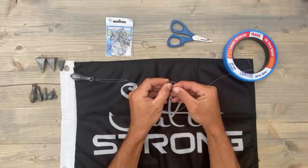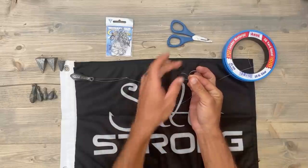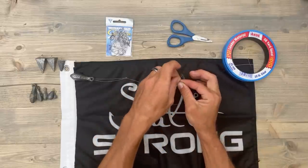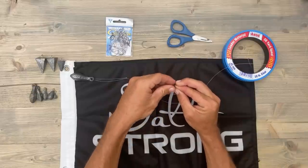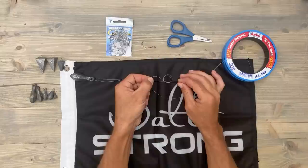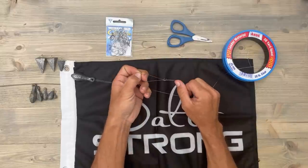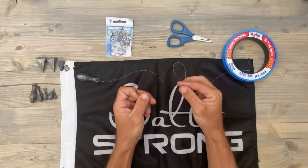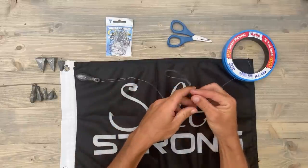You've got the original loop right there, you've got our secondary loop, and we're going to stick this loop through those loops just like this. Then we're going to pull that tight, just like that. This is where your hook is going to go.